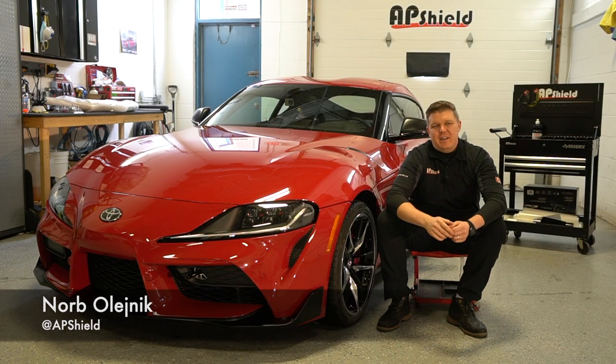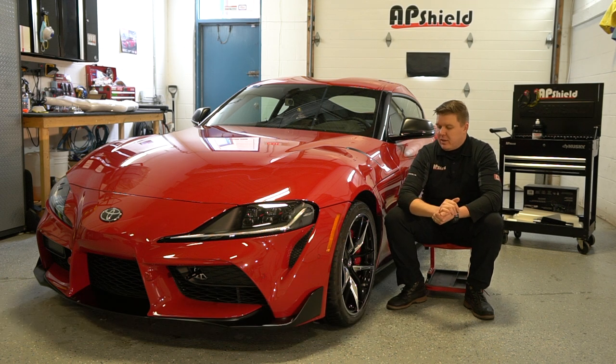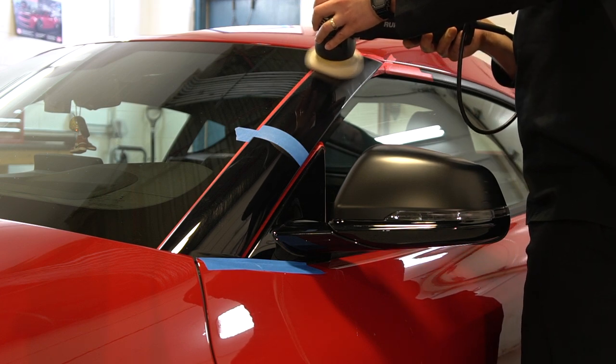What's up YouTube? Norval Leinig here from AP Shield. In this video I'm going to be showing you the importance of doing paint correction prior to applying paint protection film. Is it necessary? Is it not necessary? I got this client who just dropped off a brand new GR Supra — it used to be a demo car at a dealership.